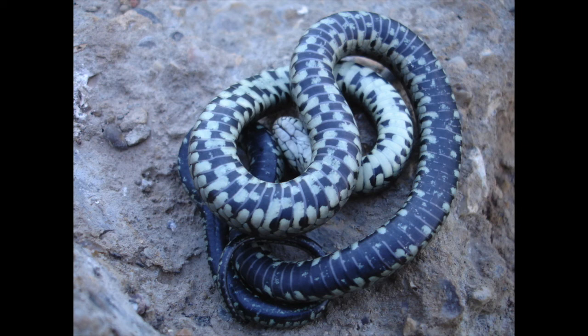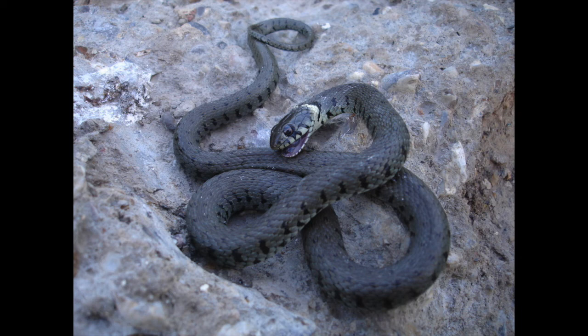Here's another picture of this one feigning death. They'll often make their lower jaw go all limp and floppy, and it really is convincing — it really does look like a dead snake.